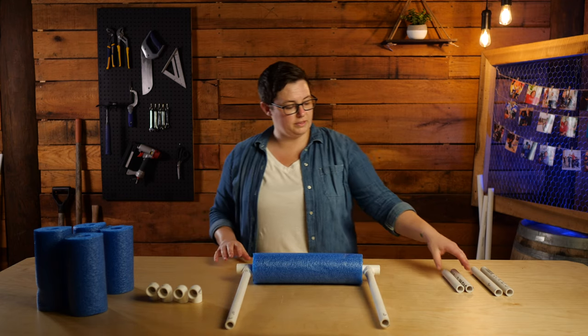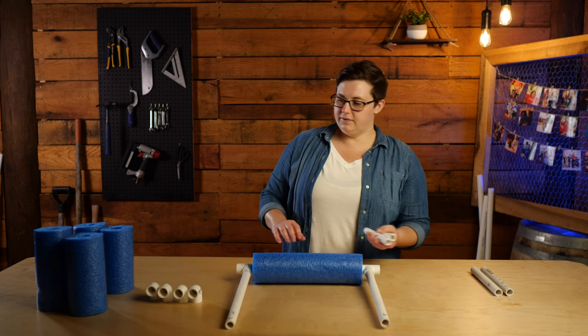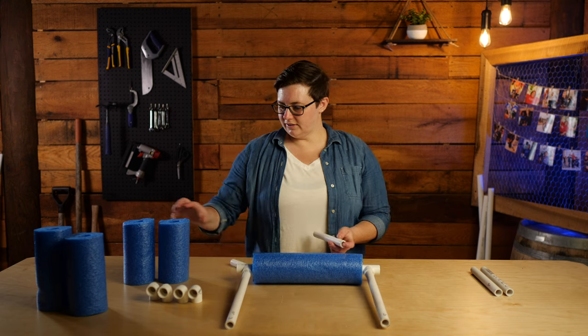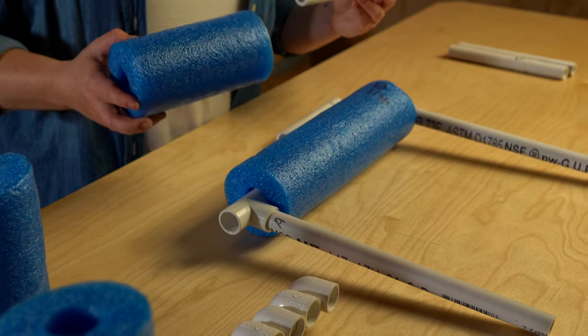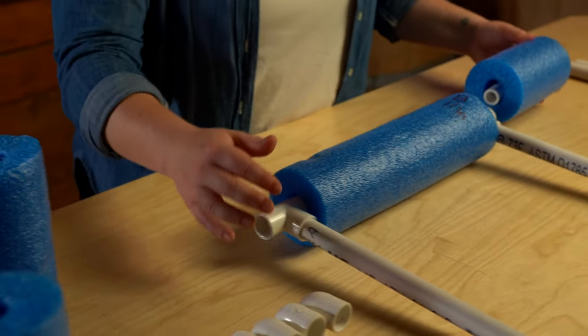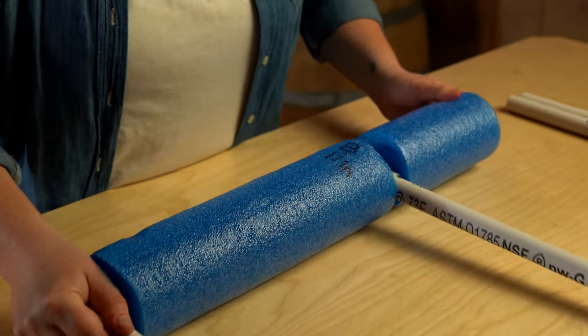Next, take the pieces that you marked with the letter C — PVC and pool noodles included. Slide those pieces of PVC inside the pool noodle and then, one at a time, secure them to the outside openings of the T fitting.